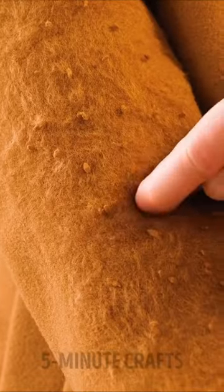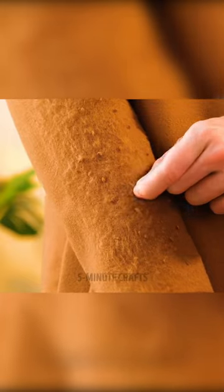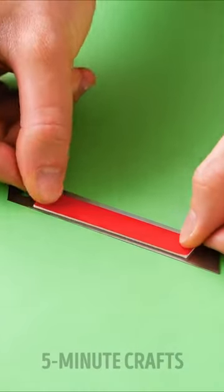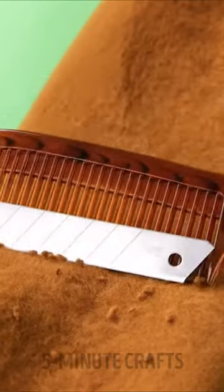DIY hacks! Are you struggling to get the little balls off your jumper sleeve? Oh, that happens to me all the time. Well, here's what you want to do. Use double-sided tape to stick a blade to a hairbrush. And there you have it, a little ball scraper.